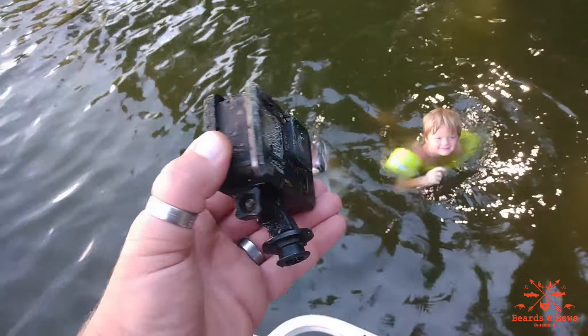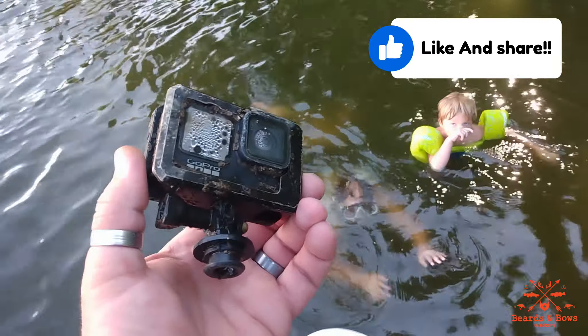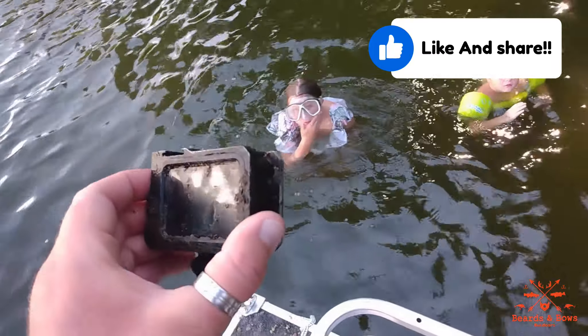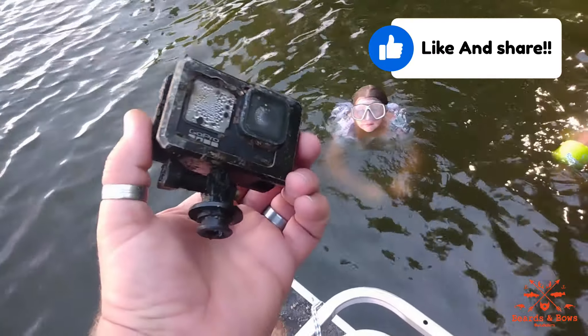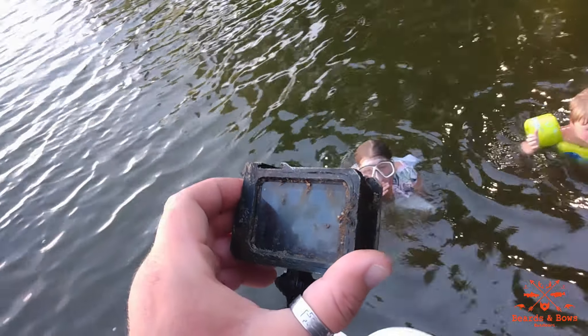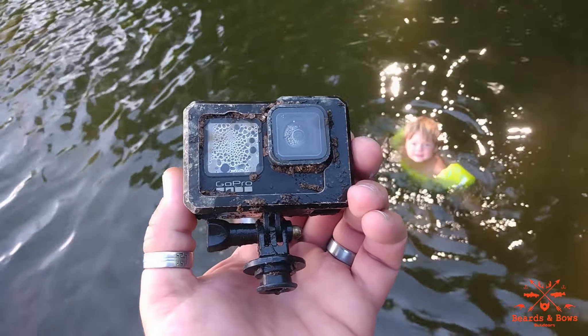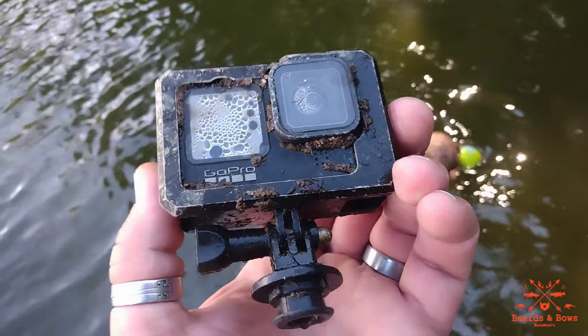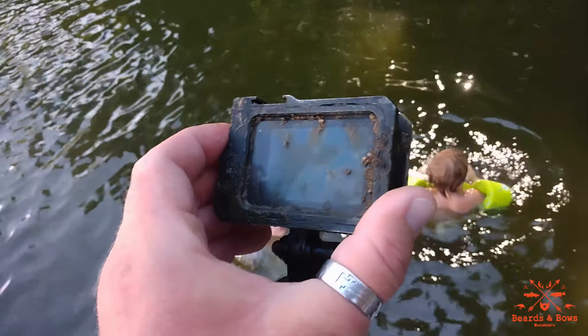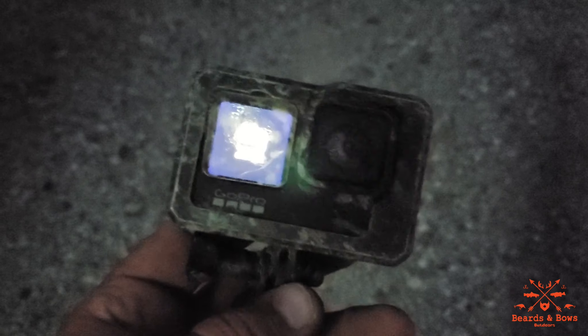They found my GoPro that I lost over winter. I still have a video clip of it going into the water — it was like 36 to 38 degree water, I wasn't going in after it. So here it is in July; they just found it. I think it's done for, but that's still real cool. We're gonna have to check out the footage on this and see what it looks like — this is the GoPro my kids found in the lake.